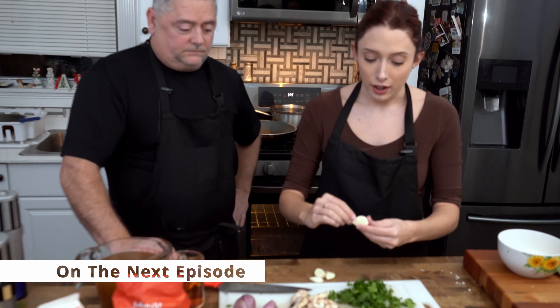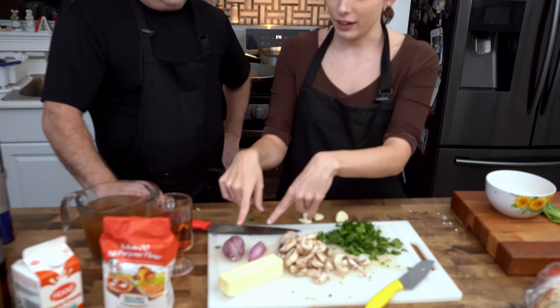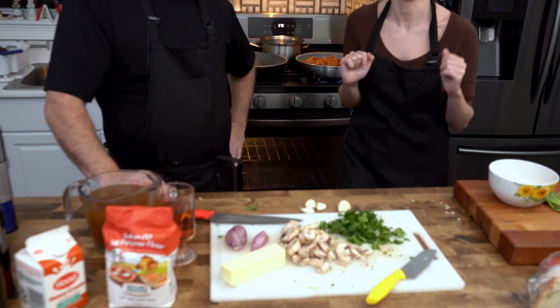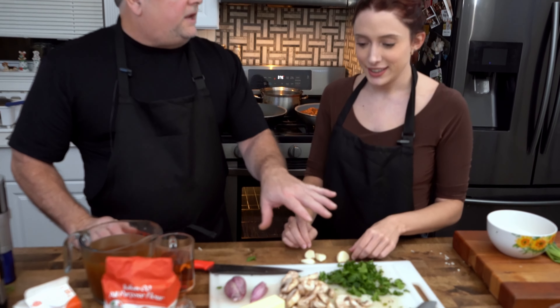To make the chicken marsala you'll need to prepare some garlic cloves — make sure the shell is removed — along with parsley, mushrooms, and shallots. We're going to cook down the onions, mushrooms, and garlic all together in the pan.